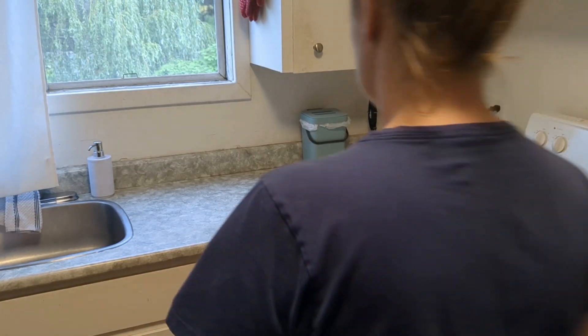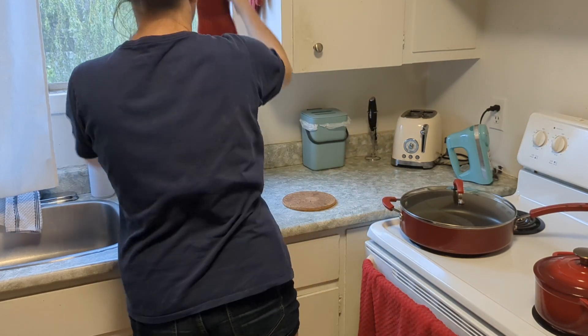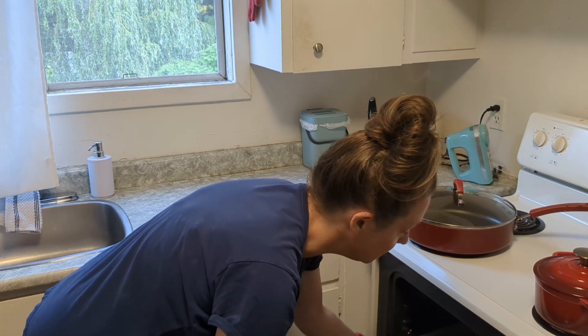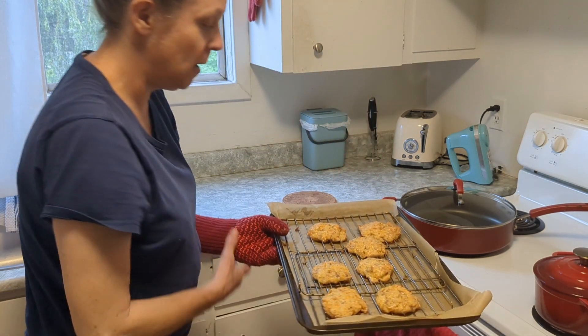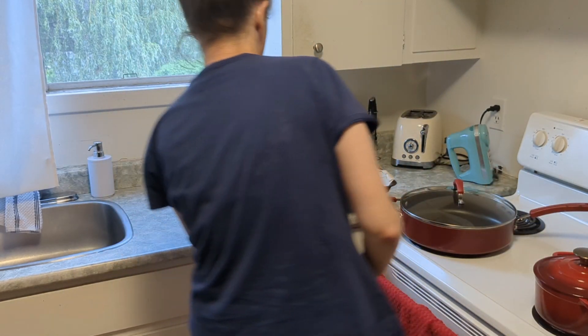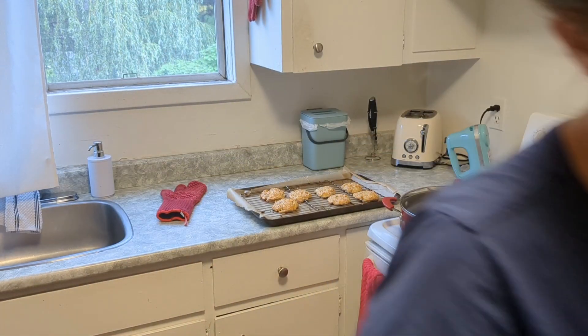Hey guys, the timer just went off in the oven. Let's go get the chicken nuggets, shall we? Oh my gosh, I don't know if you guys can see that. Look at that. Wow. That's hot. Just like me.